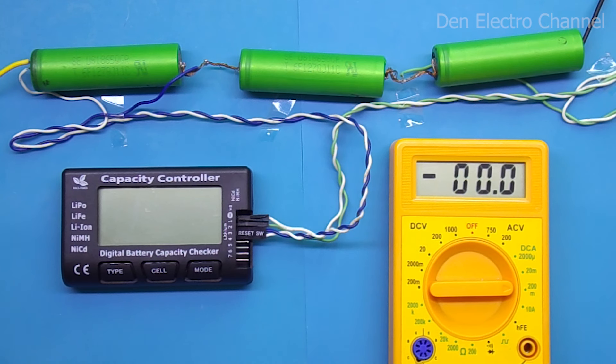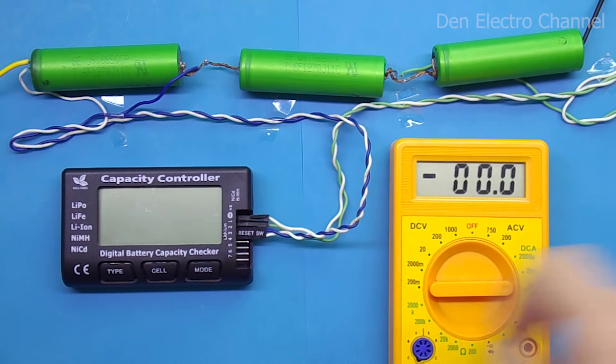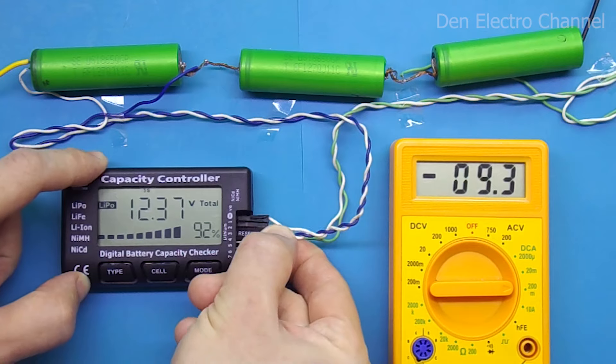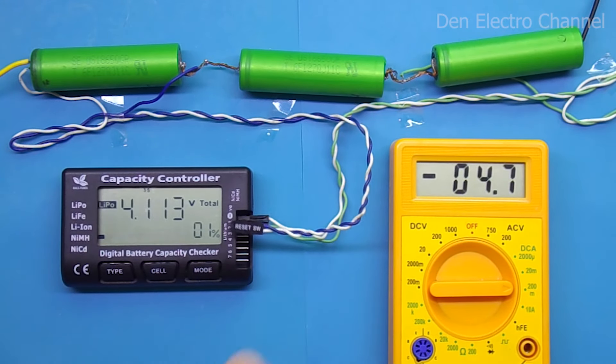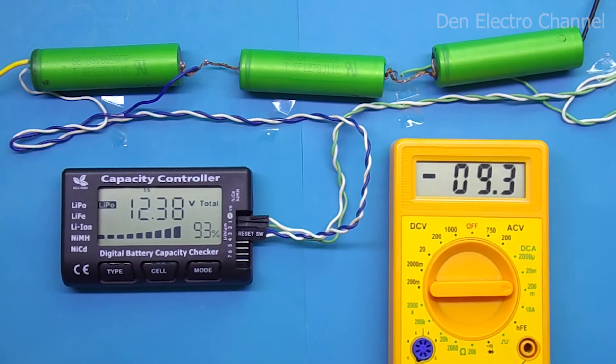Now let's see how much current the multimeter consumes. The current is measured by connecting the negative of the battery through a separate multimeter. At 12 volts, the battery multimeter draws 9 milliamps. If you disconnect a pair of batteries so the multimeter works on only one, the current decreases to slightly more than 4 milliamps. When pressing buttons, the current jumps a little due to additional current consumed by the speaker activated when keys are pressed.